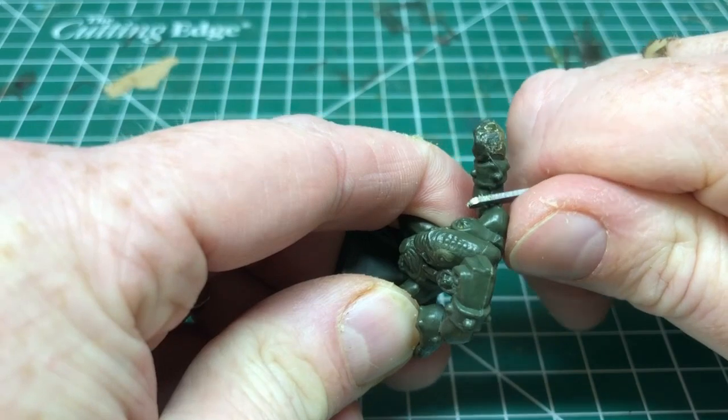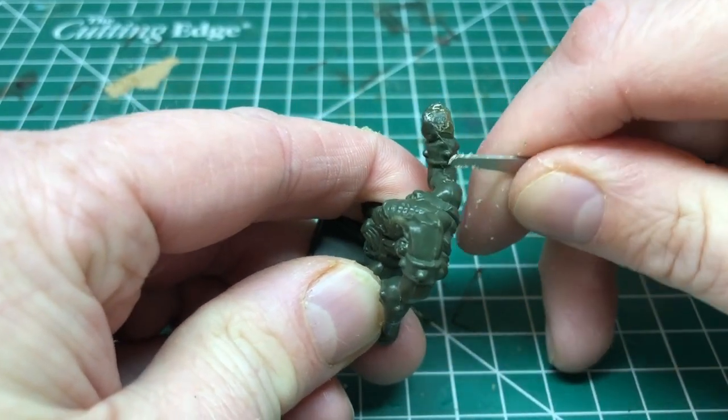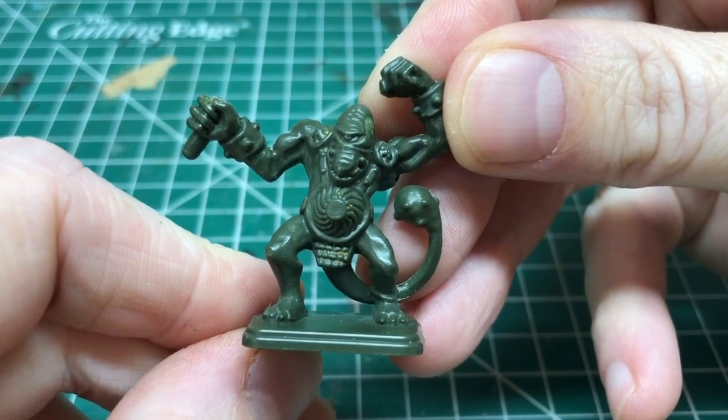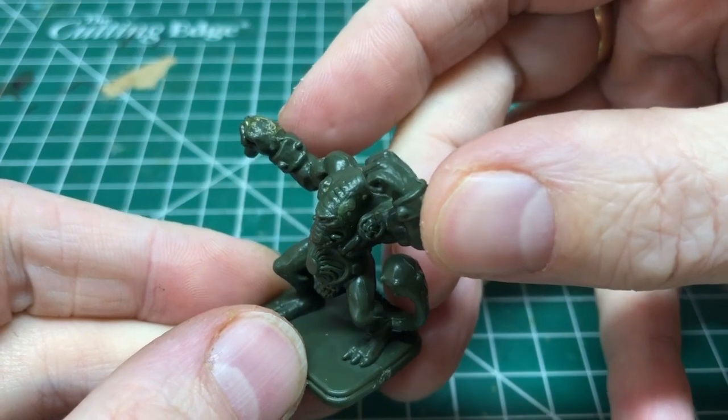The mold lines are quite prominent on these miniatures, and you can spend a lot of time scraping them all off. I don't worry about it too much, but I know some people will really spend a very long time getting them neat. I just scrape off the most obvious ones to speed the process up a little bit.